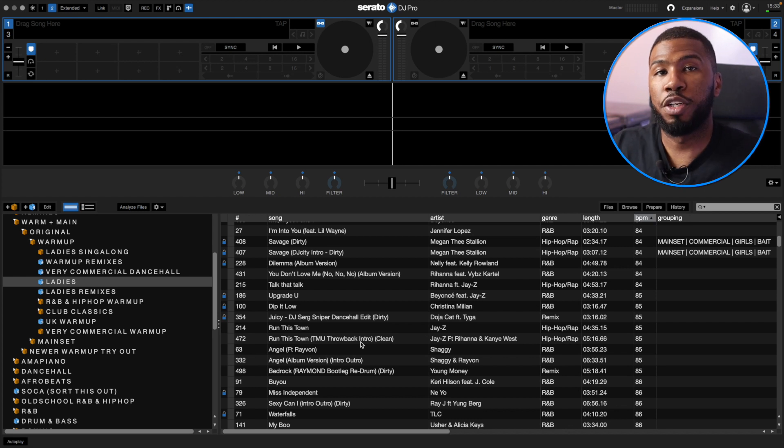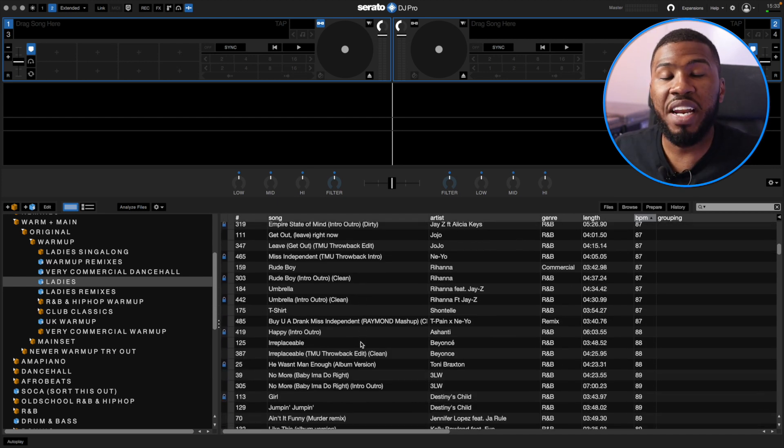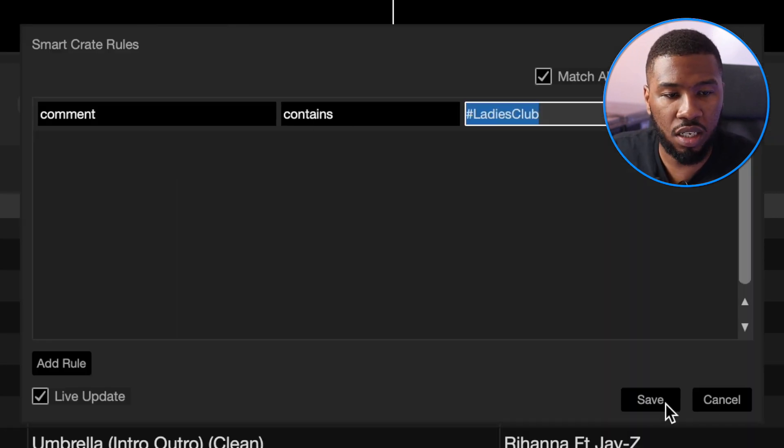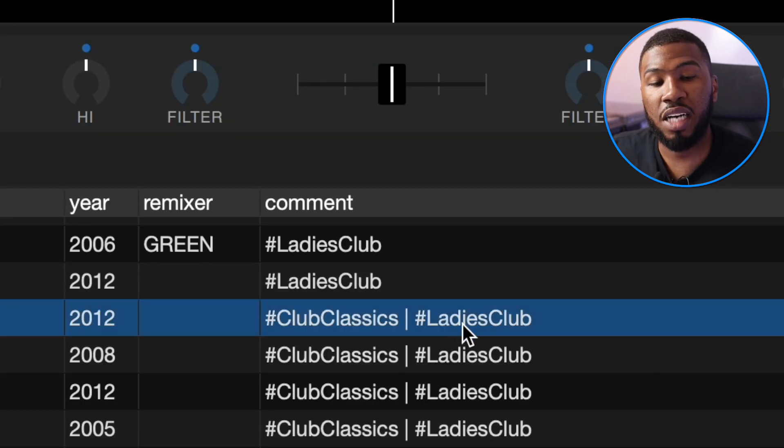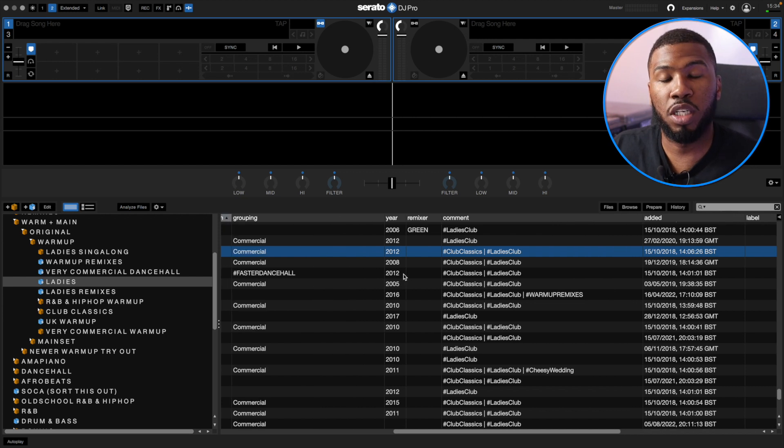Like I said in the previous video, the way the night works is based on the girls — you want to make sure all the girls are dancing because once all the girls are on the dance floor, everyone else will follow. It's all well and good having all your music in one big folder, but sometimes you want to draw for songs for specific scenarios. You can jump into this crate and choose any track, and I guarantee the girls are going to love it. The smart crate is built with Comment Contains Ladies Club. So whenever I get a brand new track and feel like it's good for the ladies, I put this hashtag in. This is just a good way to organize your music — you should start using hashtags in your comments.